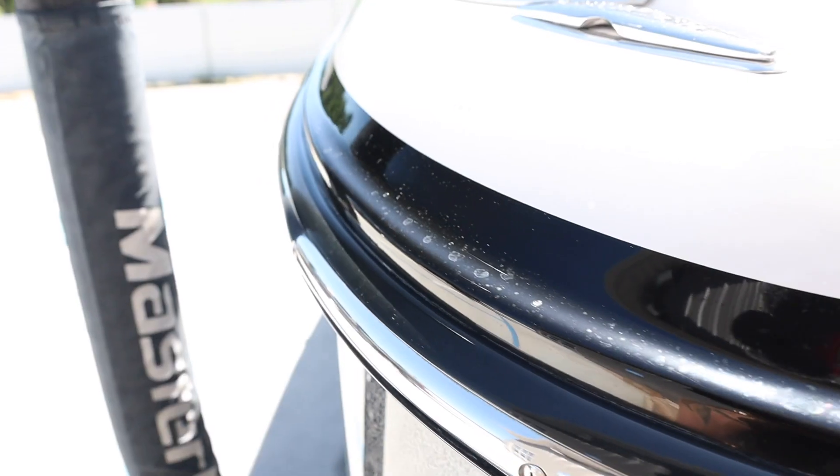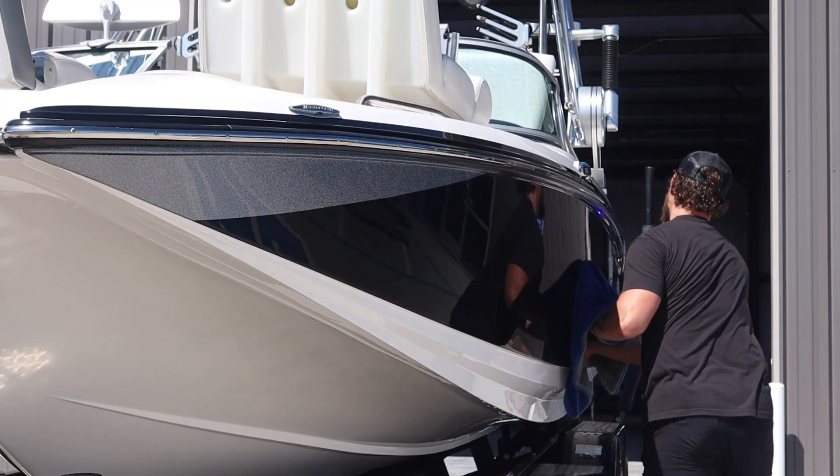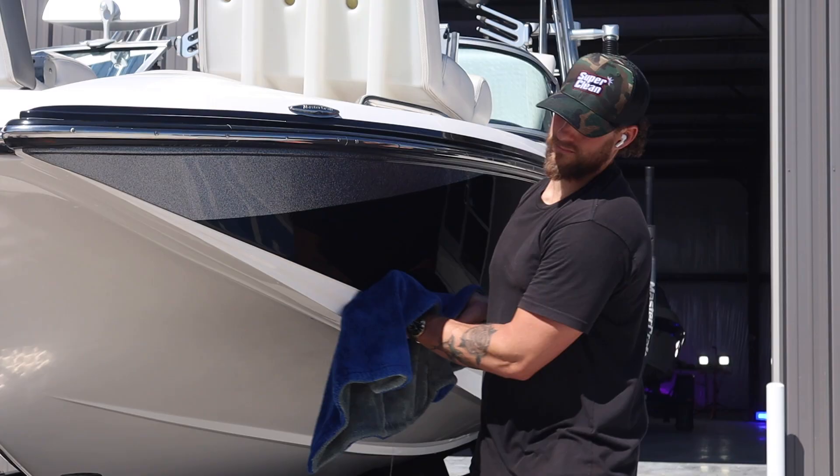As you're washing your boat, it's pretty hot out here — the other side of the boat and some of the inside is already dry. We may have just a few little water spots from the chemicals in our water system. Every time you wash your boat or take your boat out of the water, do these steps: spray the Aftermath directly onto the surface, then take our microfiber drying towel and dry the surface off. Do this every time you wash your boat or whenever you take it out of the water.